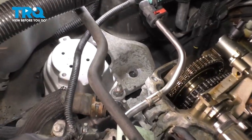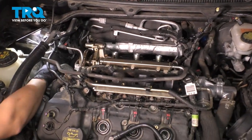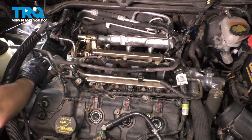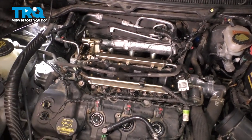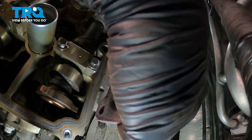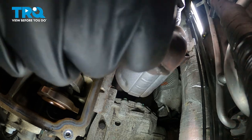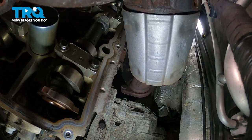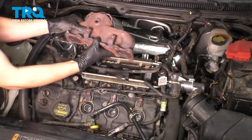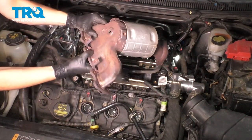Now because the engine is supported, I'm going to jack it up a little more. You can pull it forward just like this — obviously we're not going to move it all the way, but this should be enough to get the manifold out. Now pull the manifold back, up and out. Be very careful not to get too much debris inside the engine. There it is.